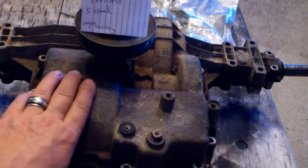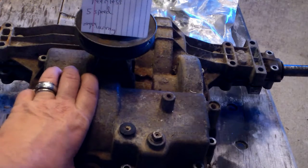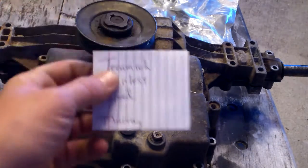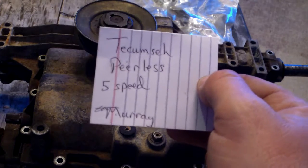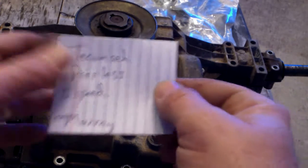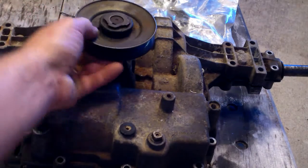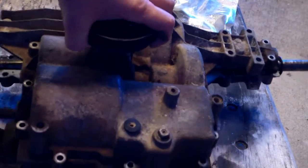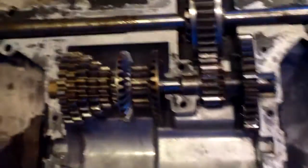We're back. This transaxle was my number two transaxle in my six-wheeler — the one that had the problems, and I did the video of replacing it. This is actually a Tecumseh Peerless five-speed transaxle and I originally got this one out of a Murray lawn tractor. This is one of the first shells with a four-inch pulley from my very first Murray Mayhem. I've already taken everything apart and cracked it all open.